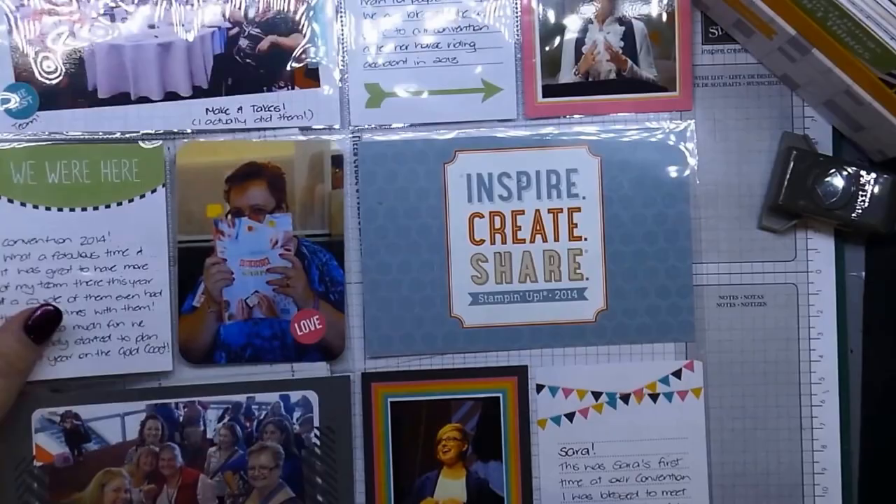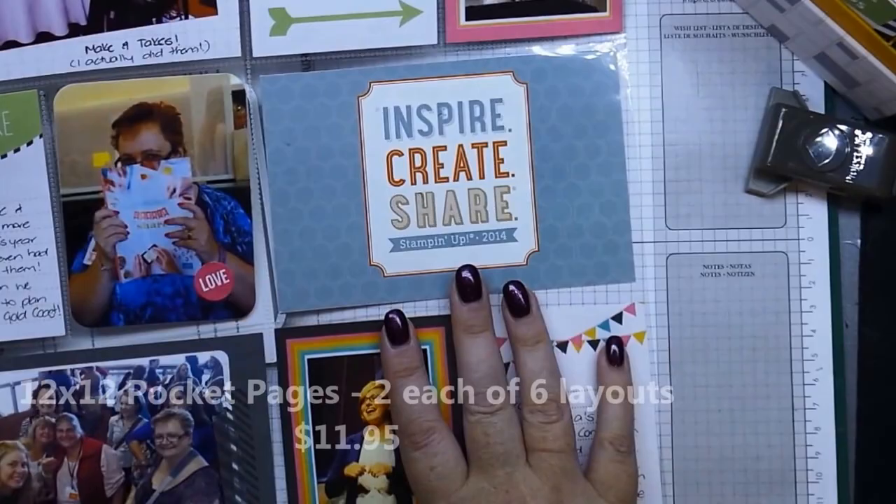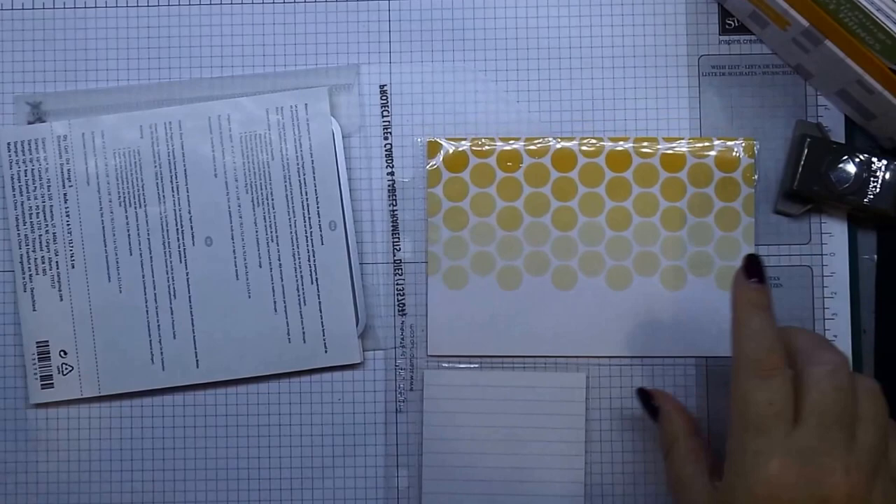These sheets come in 12 by 12 and there are different layouts — I think you get three or four different layouts in the pack for those. Now just to show you how easy it is, here's the six by eight page.